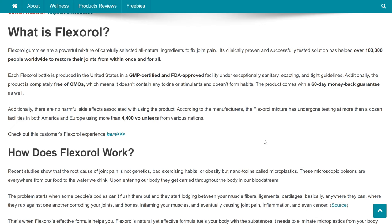The product comes with a 60-day money-back guarantee as well. Additionally, there are no harmful side effects associated with using the product. According to the manufacturers, the Flexoral mixture has undergone testing at more than a dozen facilities in both America and Europe using more than 4,400 volunteers from various nations. You may also check out this customer's experience of using Flexoral by clicking here.